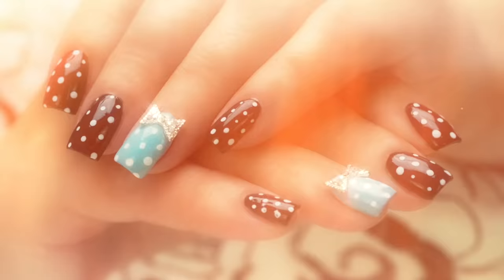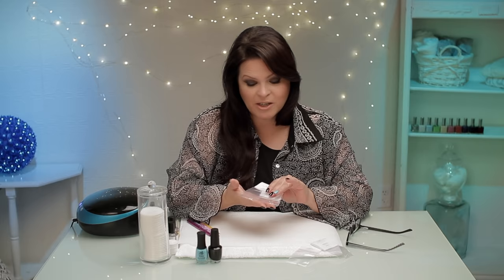You know, there's a great way to do dots on your nails. Hi, I'm Susie from Nail Career Education and I'm going to show you how to do those dots and a great way to secure these beautiful blingy bows. Let's get started.